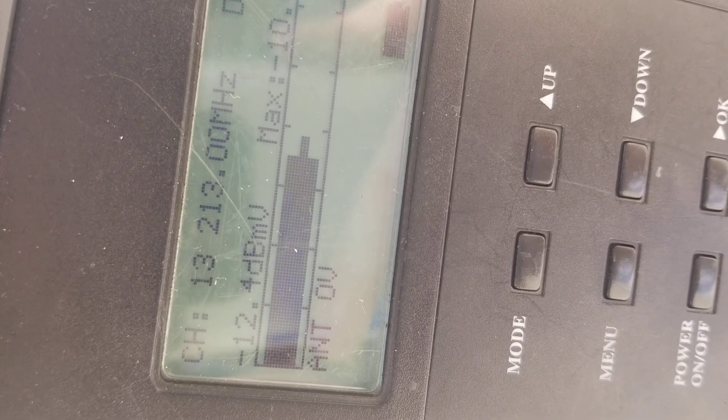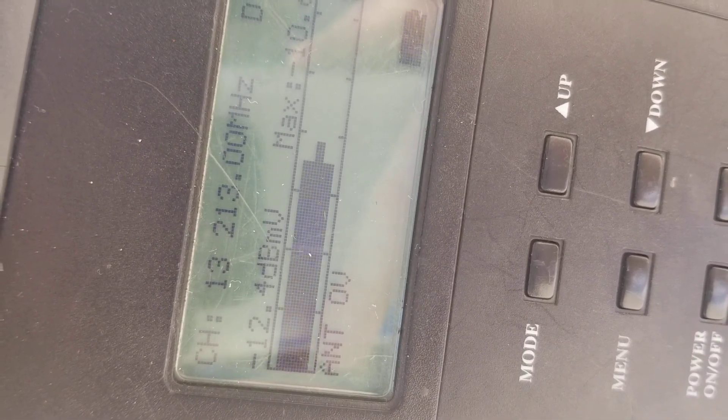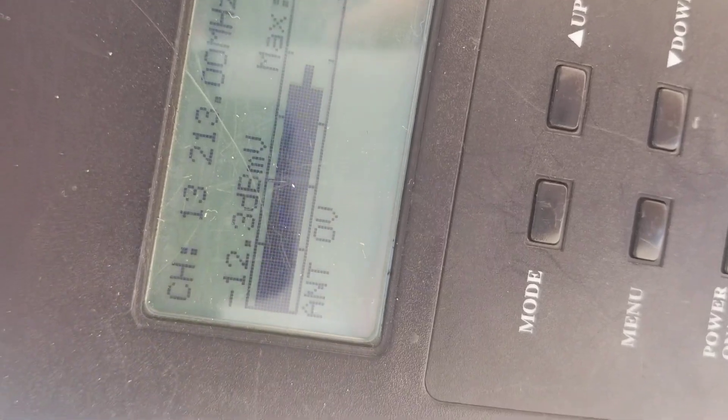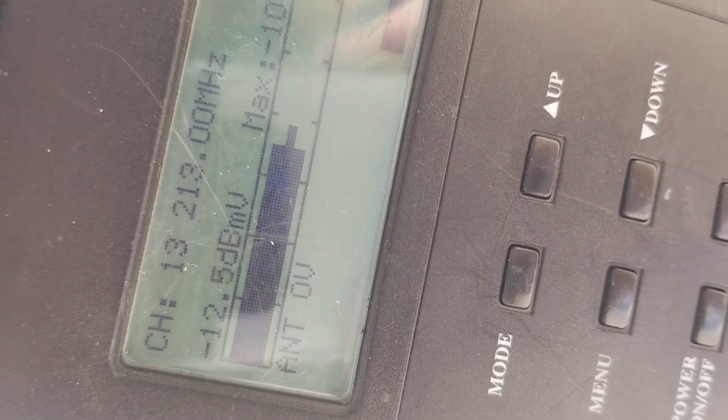It's averaging about three and a half bars, which is minus 12.5 decibels. The maximum was minus 10.6. I'm going to go ahead and switch over to copper and see the result — compare the two.